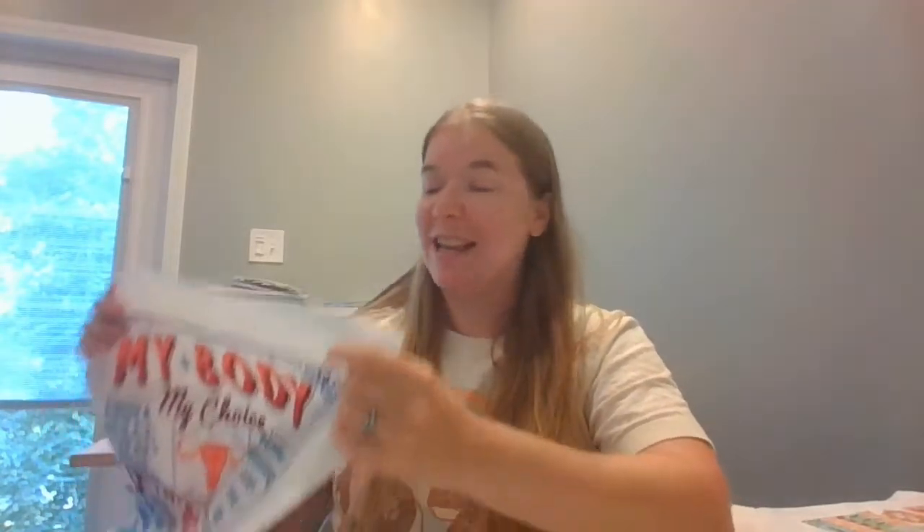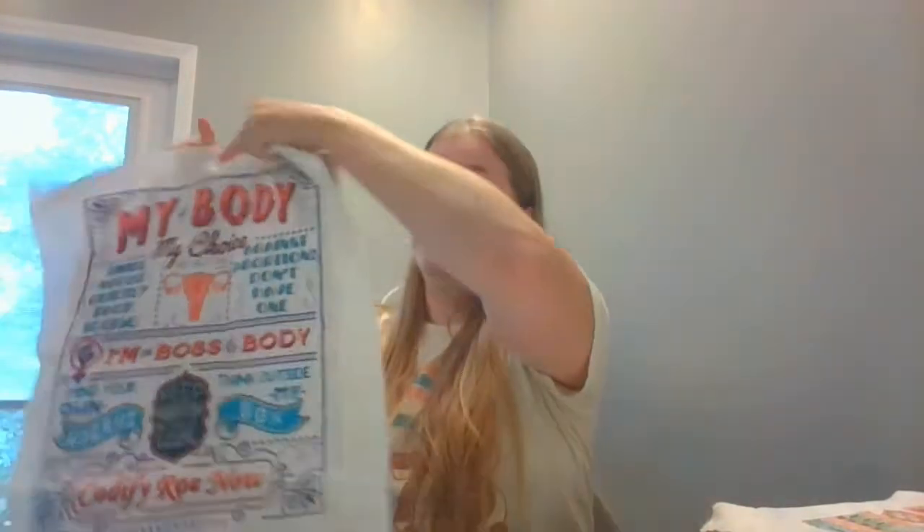So I have a finish, a start and finish, and a start. Let me show you all of those at the beginning of this. My finish is my pro-choice stitch along from Notorious Needle. Let me put the board behind it so you can see it better.